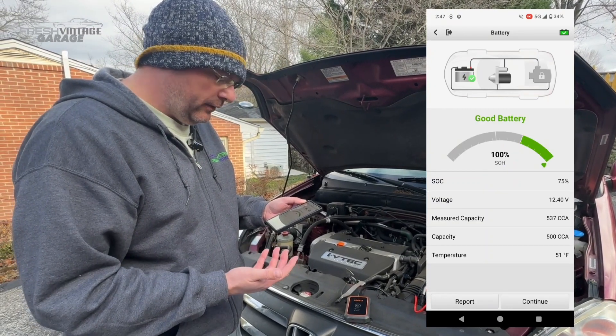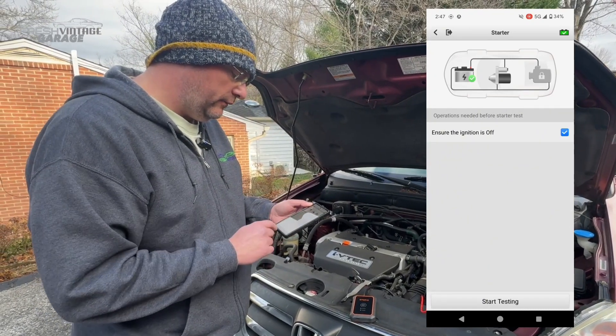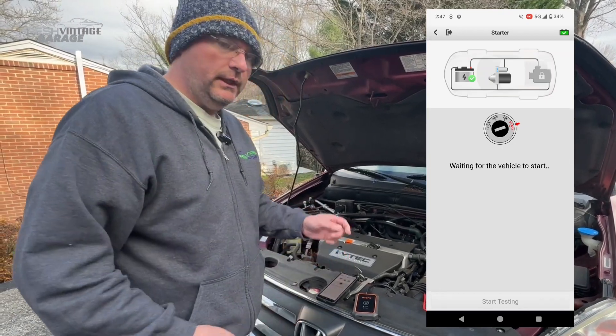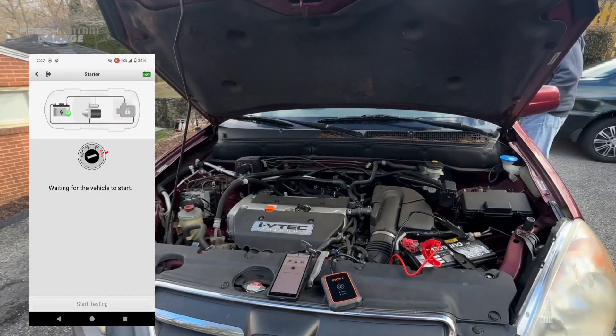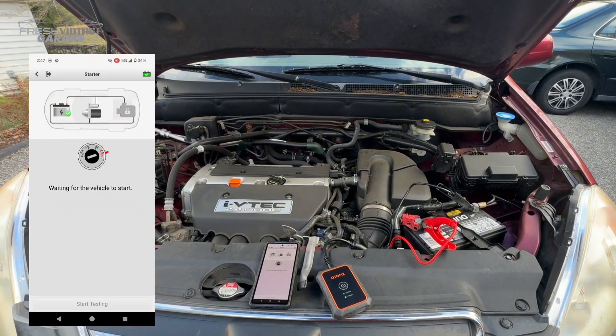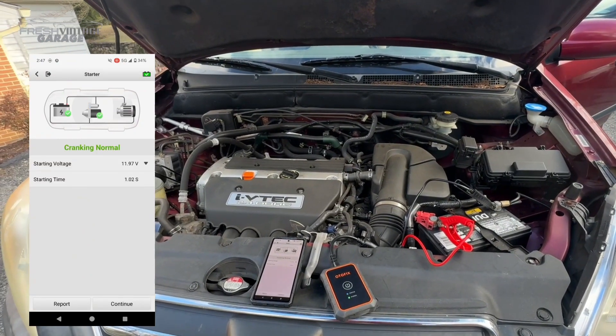Battery is in good health — that's good to see. It says ensure the ignition is off and it's waiting for the vehicle to start. Jay's going to stay here while I go start the car.